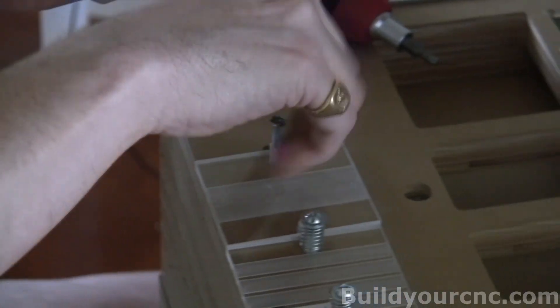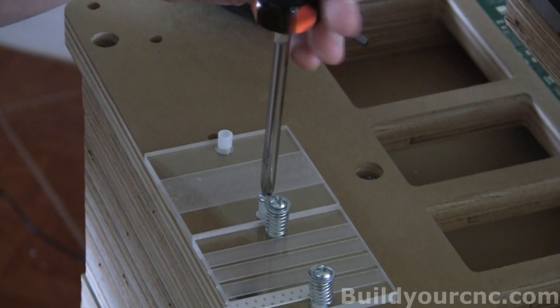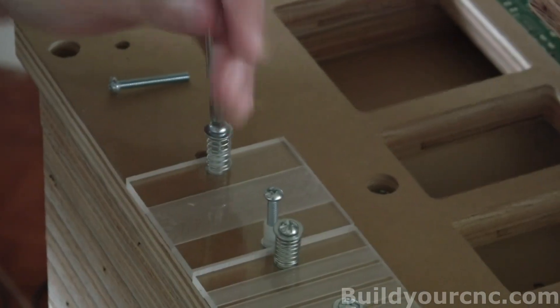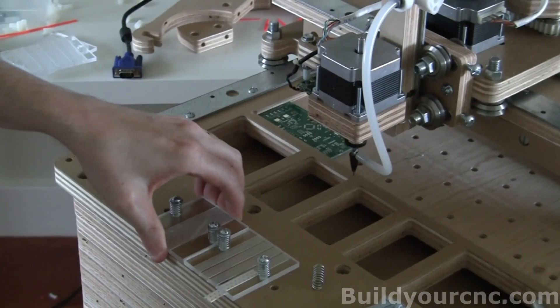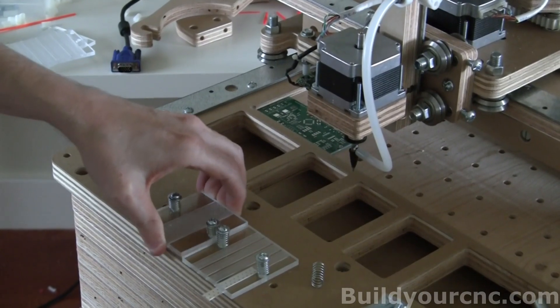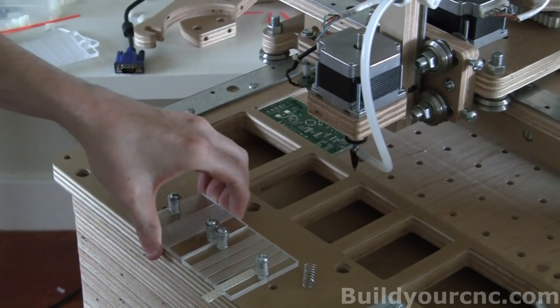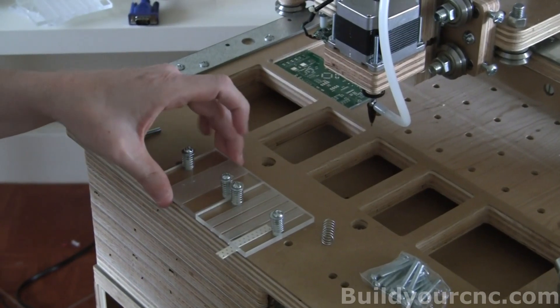That's just using leverage to get the spacer into the hole. Let's get the next one in. Now we're going to put the spring and the washer. You can see that it's actually working really well. If you want less tension, all you have to do is reduce it and you have much more springiness. You can see there's very little play here — this is what you want.